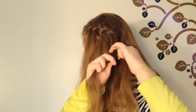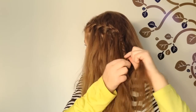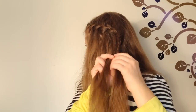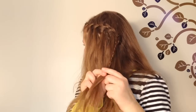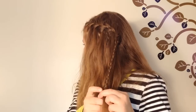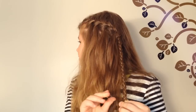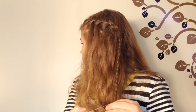If you run out of strands or you want to be finished, just continue with a regular three-strand braid. Tie it with a clear elastic when you're finished.